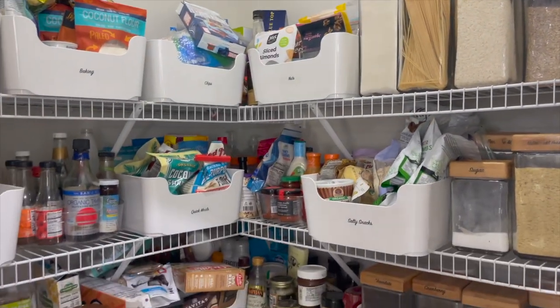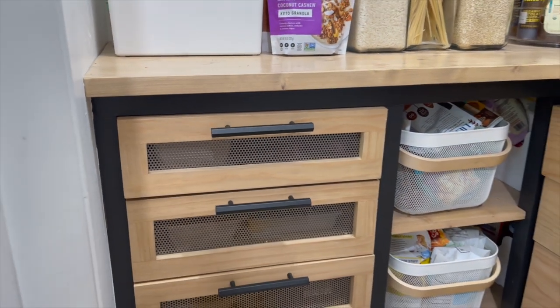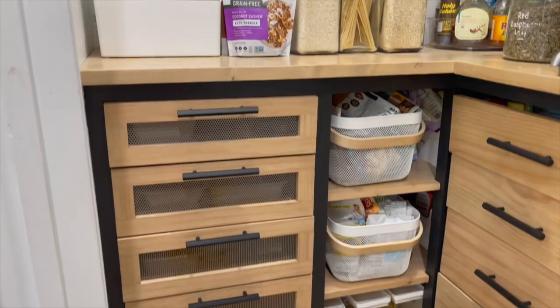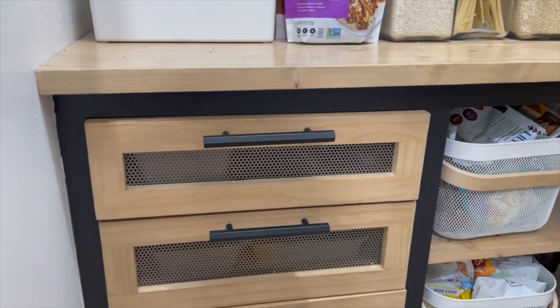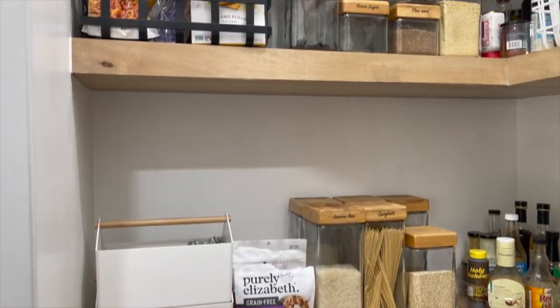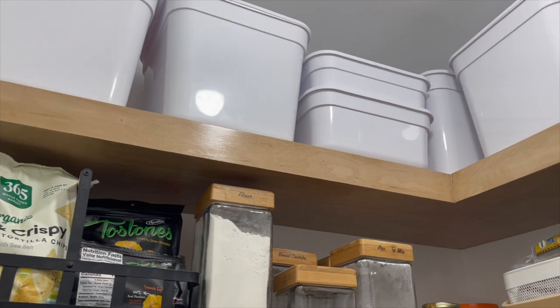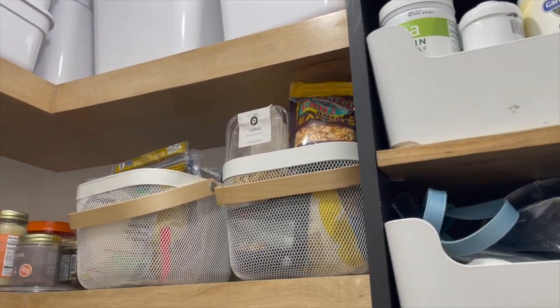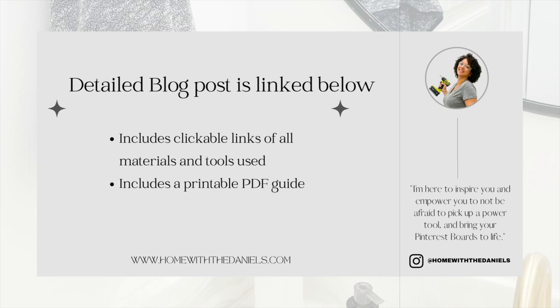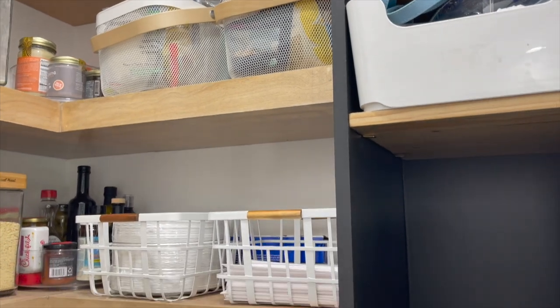Hey guys, welcome back to the channel. I finally decided it was time to upgrade our builder grade pantry to a custom butler pantry. In this video I will show you a step-by-step guide on how I turned my pantry from wire shelves to a custom butler pantry with custom cabinets and floating shelves. Make sure you subscribe and turn on notifications. I'll also be posting a detailed blog post — links are below. This will be a pretty long video because it is a step-by-step guide and I tried to be as detailed as I could.